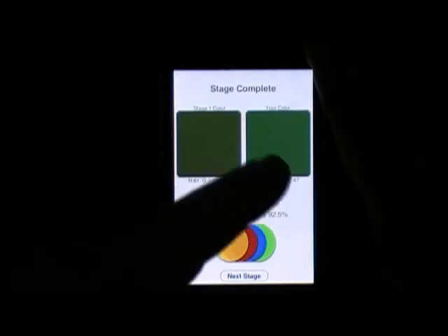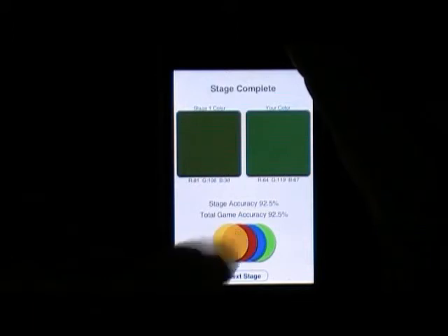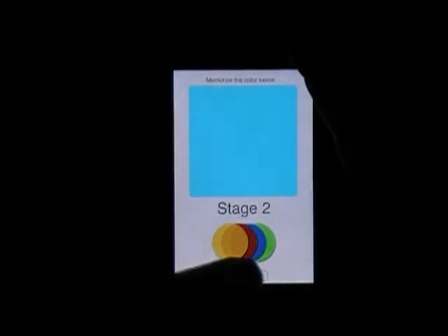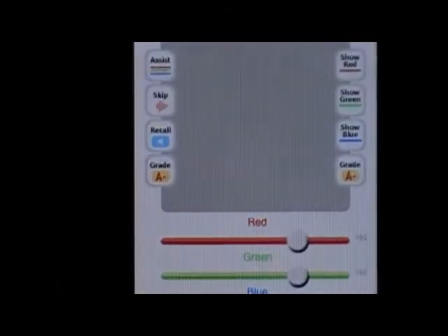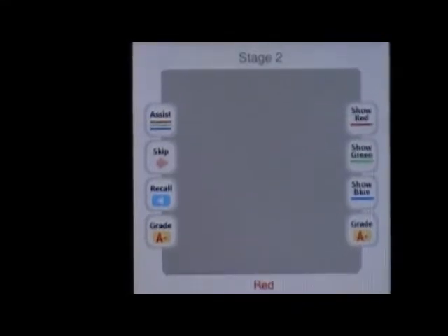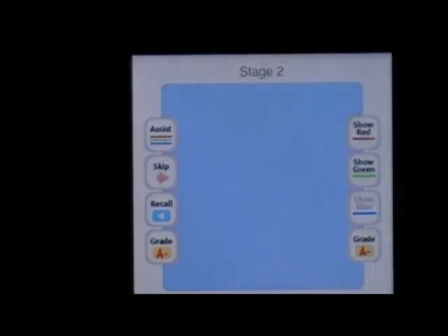It shows the color we picked and the original color — we were 92% accurate. Next one is a light blue, and you can get different tips. Let's see the 'show blue' tip.